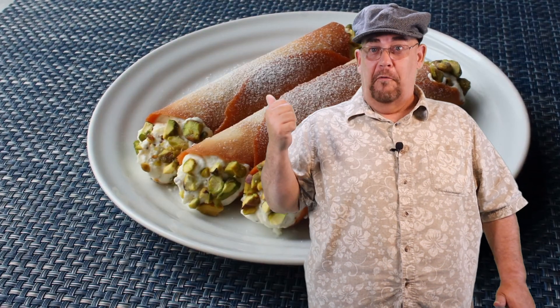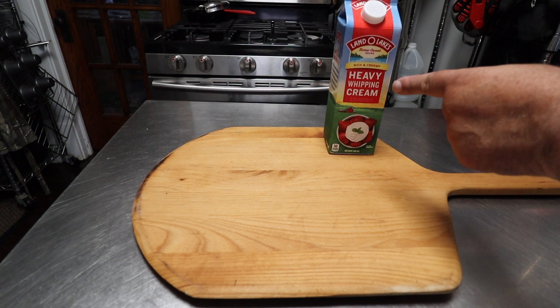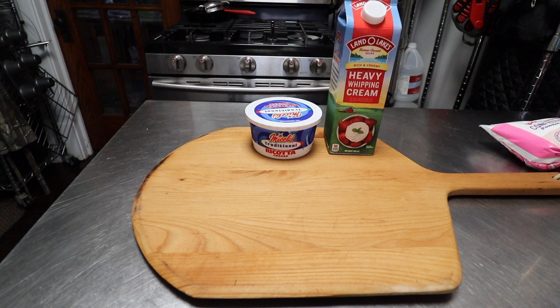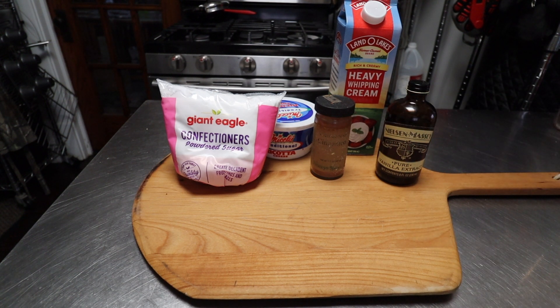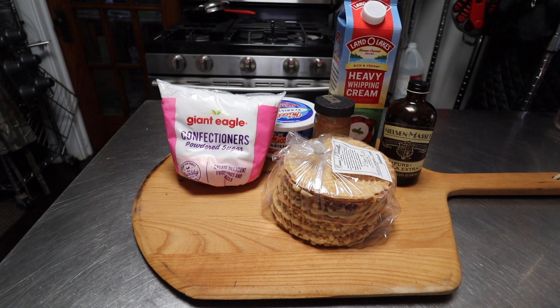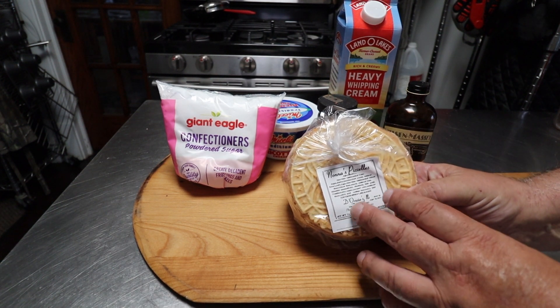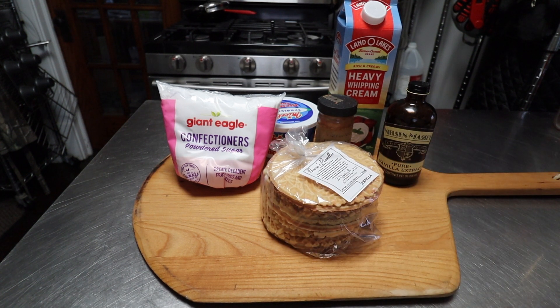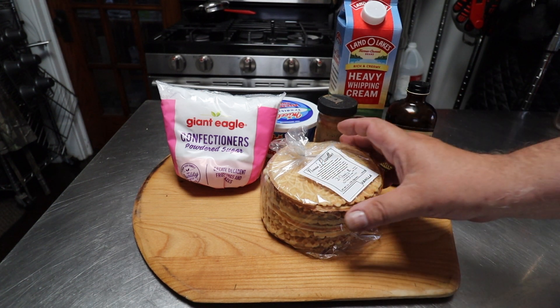Let's get started with our quick cannolis. I'm going to go with a traditional ricotta filling, so for that we're going to need some heavy whipping cream, ricotta cheese — here in Ohio we've always called it 'ricotta,' whatever it is it's still the same thing — then we're going to need some powdered sugar, vanilla, cinnamon, and of course our pizzelles. These are high quality ones I get from a guy up in New Philadelphia, Ohio — custom made for a little import shop near me, and these are the best I've ever tasted.